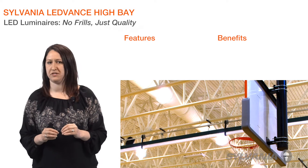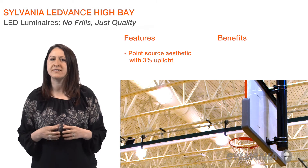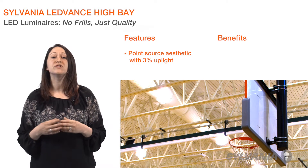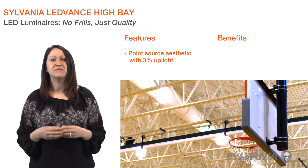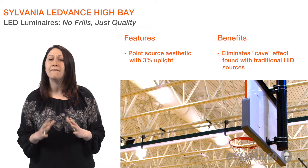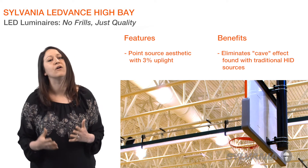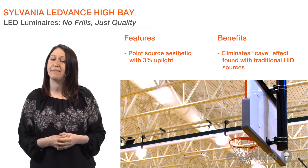One of my favorite features is that Lead Bands High Bays have a compact point source aesthetic that integrates well with the surrounding architecture. Their prismatic refractors provide even light levels at work surfaces while distributing a small amount of uplight that eliminates the cave effect, which is typical of aluminum reflector high bay luminaires.